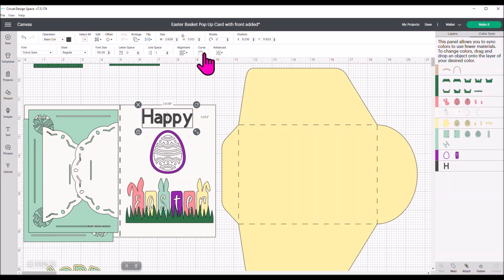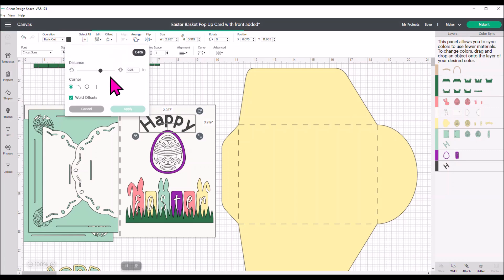You can also move it over to position it. Then I want to come up to Offset and offset those letters. I'll hit Offset — it takes a second to process. Then you see a blue line around your letters — that's your offset. I'm going to make it smaller; I don't want it too big. I can keep making it smaller until I get it the way I want. I like mine about there. Then I'll hit Apply.